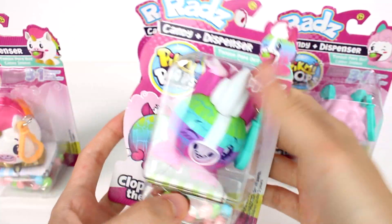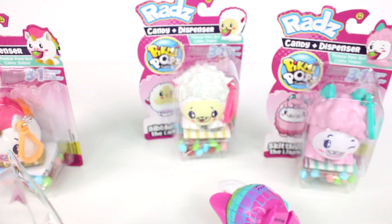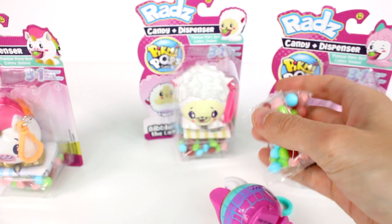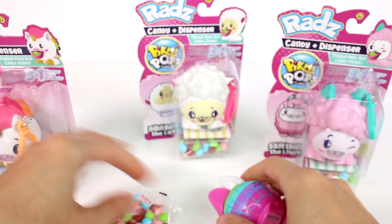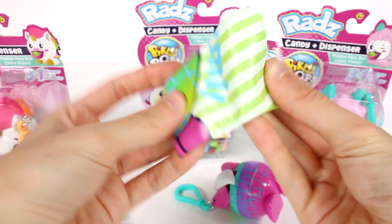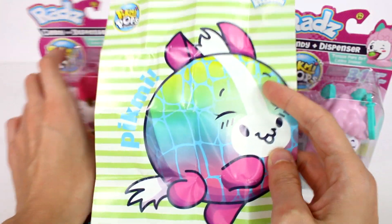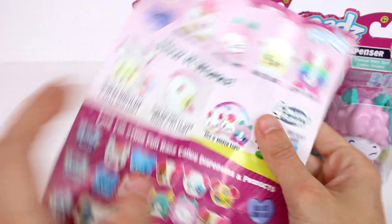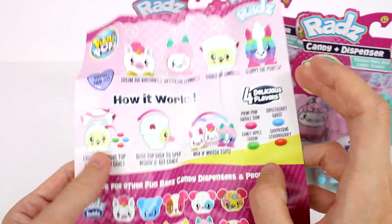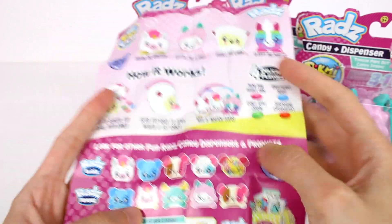Let's go ahead and open up Kloppy the Pony first. Oh my gosh, I just opened that viciously. So we have the candy here — super pretty. And we have our mini poster, which is our little Pikmi here, and it just says Pikmi. I really love the colors of this one. We have kind of the checklist on the back side, showing who there is to collect, how they work, and the flavors.